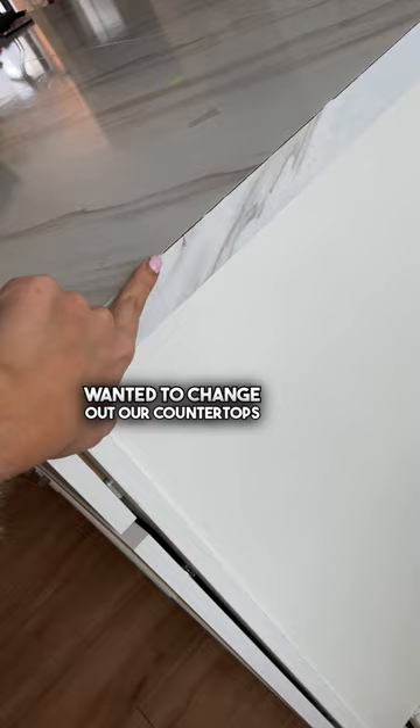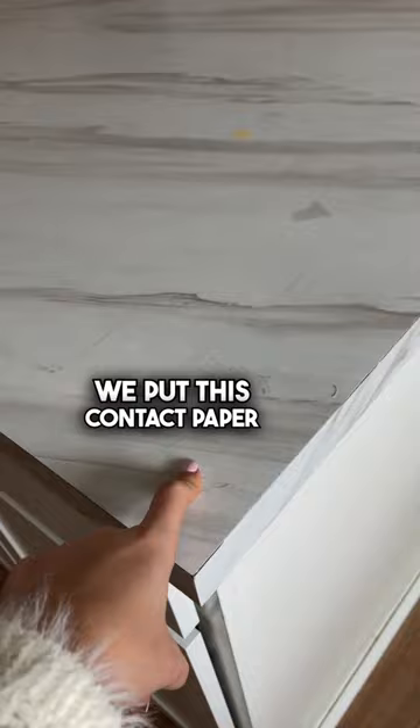Another homeowner lesson: we desperately wanted to change out our countertops because we wanted to change the pattern and do something modern. We put this contact paper temporarily because it was going to be a more affordable solution than changing our entire countertops.